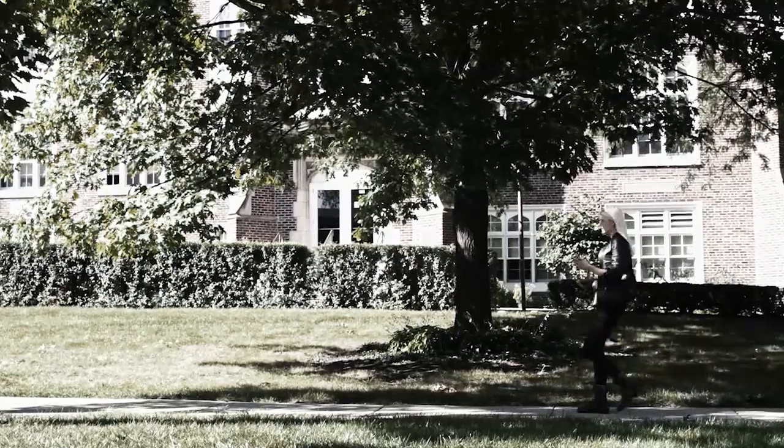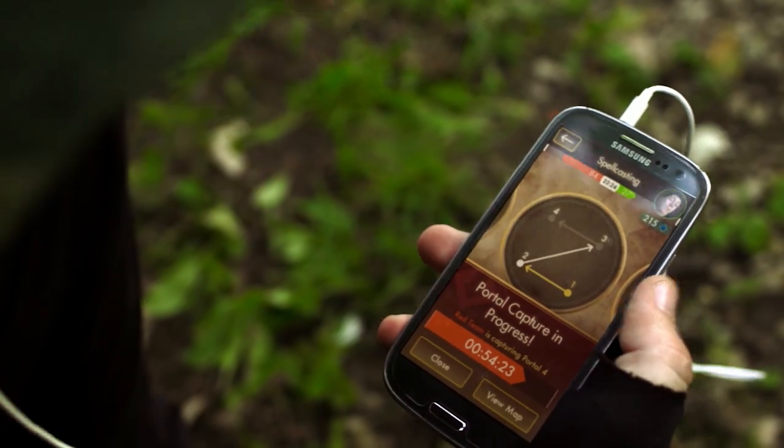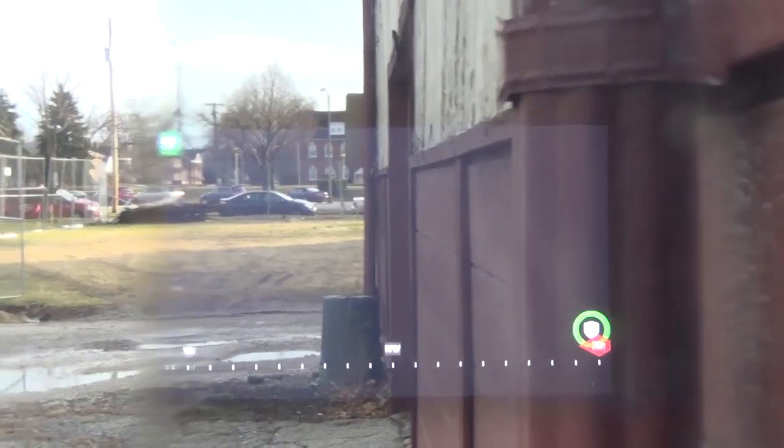The Lightshot mobile app system enables instant shared data for community-based games. Players can use real-time tracking of game logistics, leaderboard, hit detection, geo-tracking, and quest completion, all of which can appear on a heads-up display using augmented reality. We're looking to be transparent about our platform.